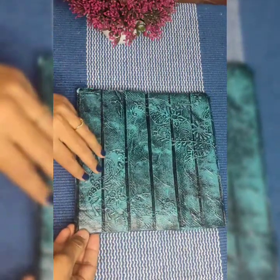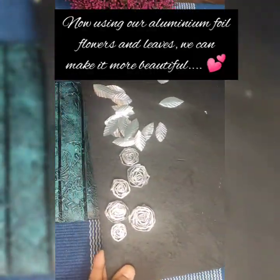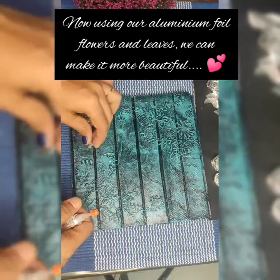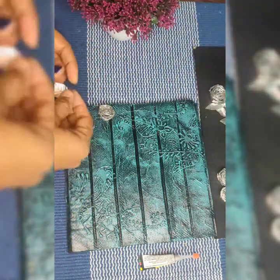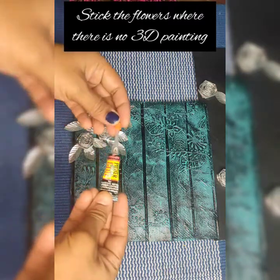And it is complete now. After it is fully dried, we are going to use the aluminum foil flowers and leaves for decorating our wall piece. Do apply two coats of picture varnish to protect it from dust. Just go on sticking the aluminum flowers and leaves using super glue, glue gun, or any glue of your choice.